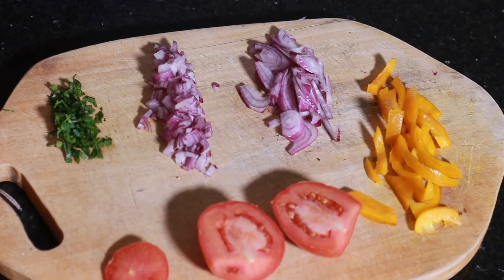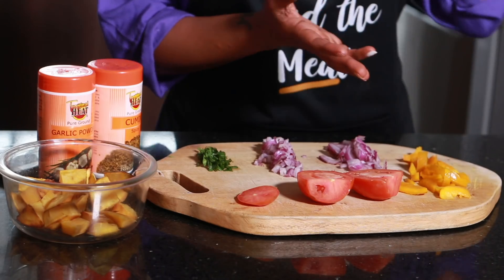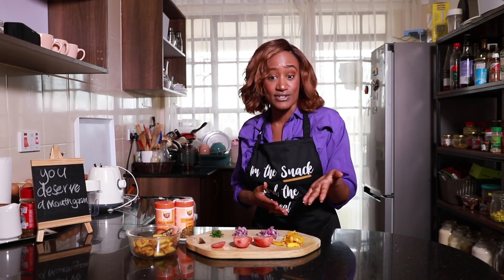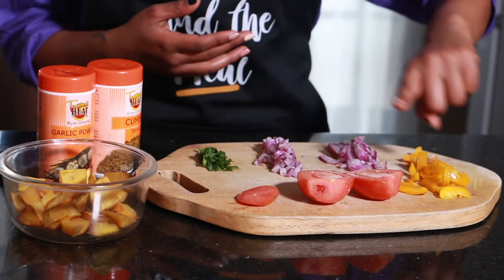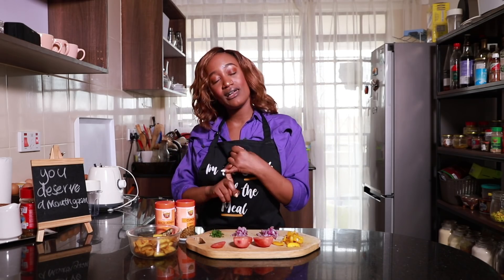We have some finely diced onion and some sliced onion — I'll put all the measurements below. We have some peppers; I usually use whatever color I have — red, green, orange, whatever. Today I have yellow. We're also going to be using one tomato that you can either finely dice or blend. I'm going to be blending mine today. Our two spices are garlic and cumin, and of course some salt.